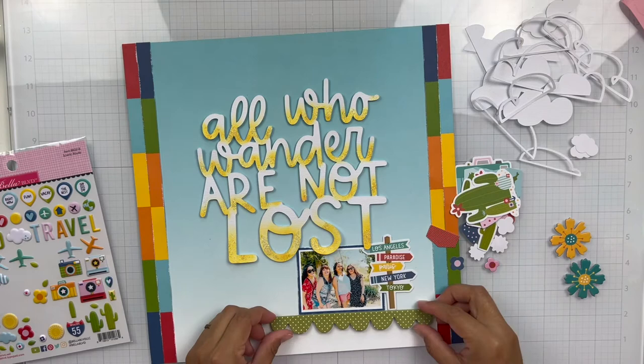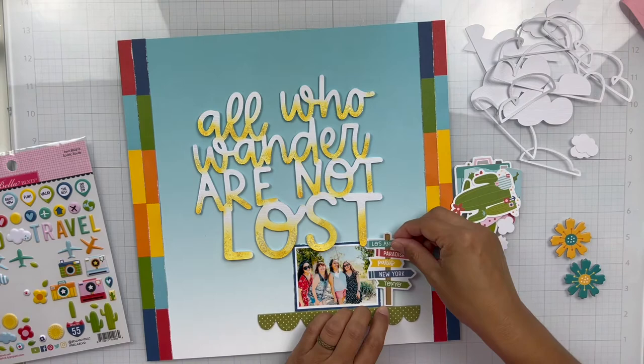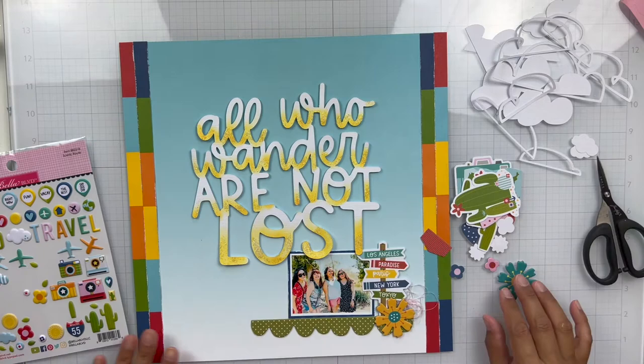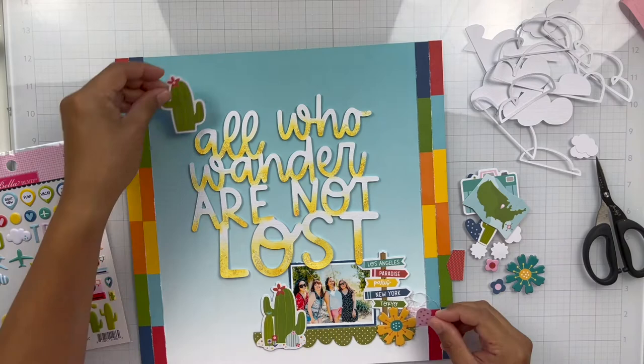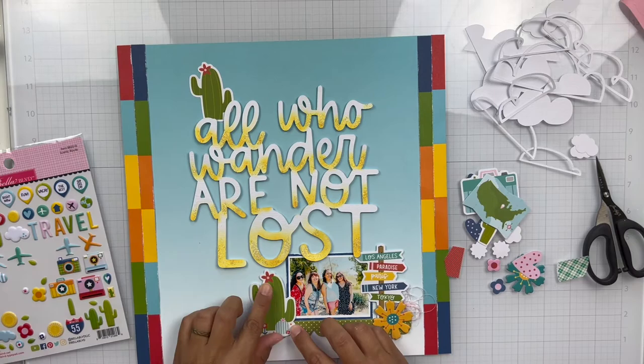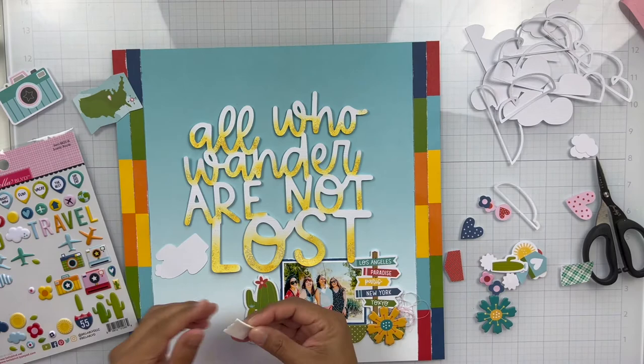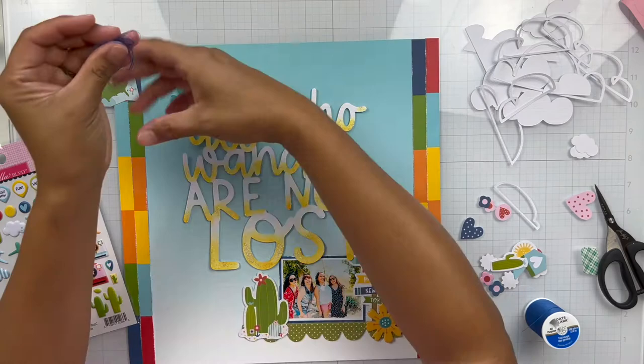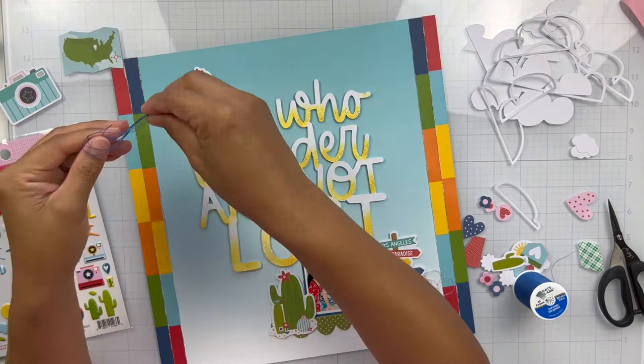I found this super cute green and white polka dot scallop and treated it like an embellishment shelf, putting it under my photo and building off of it. I've got a sign ephemera piece and some florals. Even though we weren't in the desert, it was really hot and a bit more inland — I'm from the Central Coast of California. I thought the cacti were cute to add since we were outside by the riverbed. I added two of those and then a smaller one, layering and tucking things, adding some tangled thread.